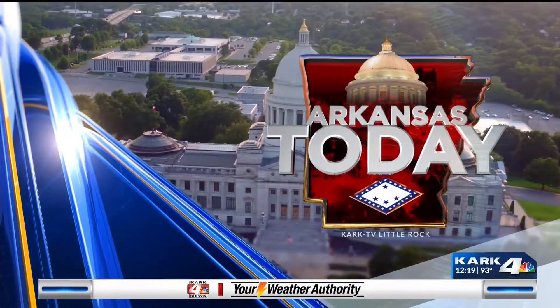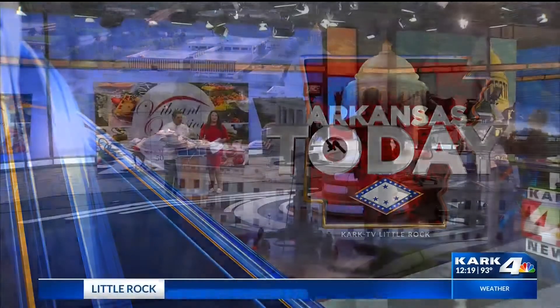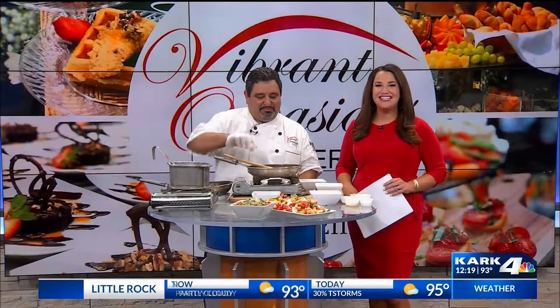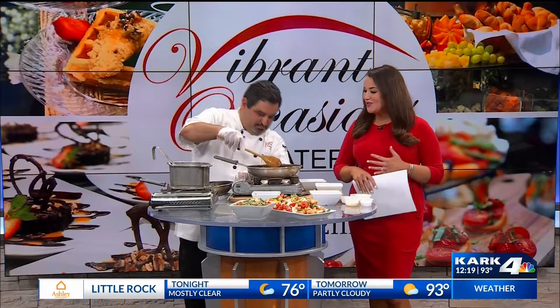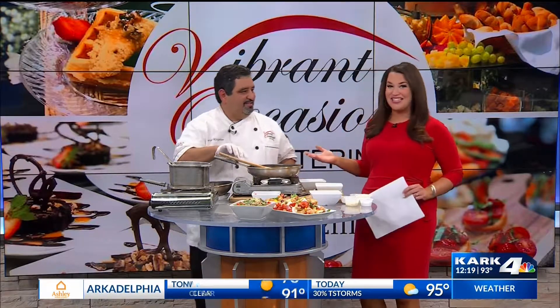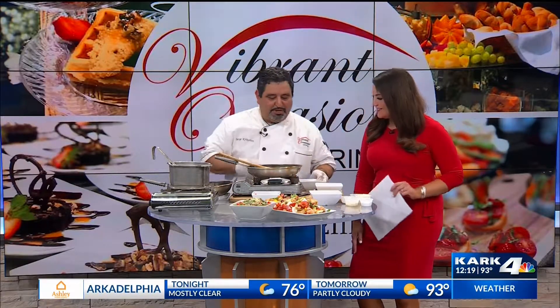Statewide newscast Arkansas Today — welcome back. Our friend Chef Serge from Vibrant Occasions Catering is here. We have been taking a tour around the world when it comes to amazing food, and today we're in Italy. We are making mushroom risotto.